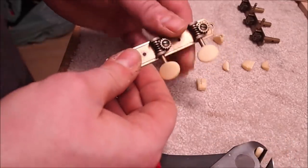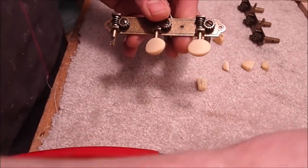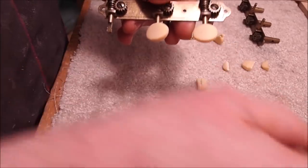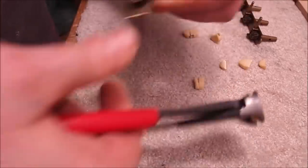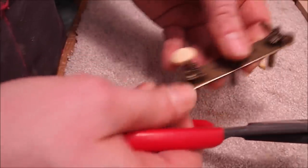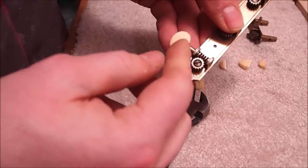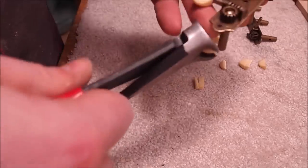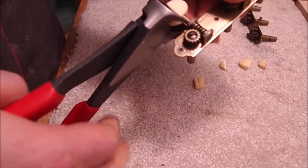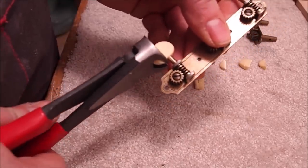We've got some nice reproduction tuners from Stewart-MacDonald here in a weathered brass finish. The customer actually prefers a black button to the cream colored ones, so we're going to have to take these off. Unfortunately there's no easy way to do that — you can try to heat up the shaft and pull them off, but the amount of pressure it takes means you'll end up warping or breaking something in the mechanism. So we sacrifice the buttons and just use a nipper.